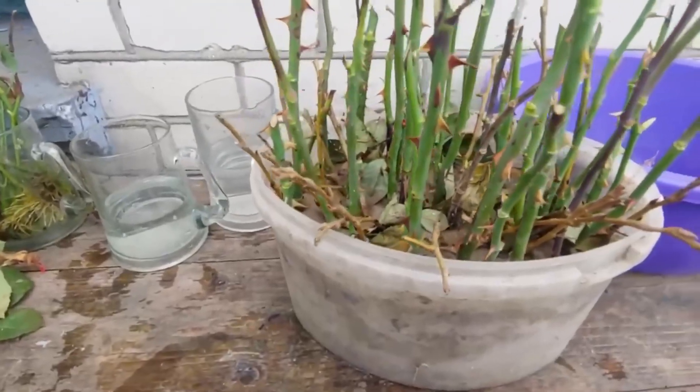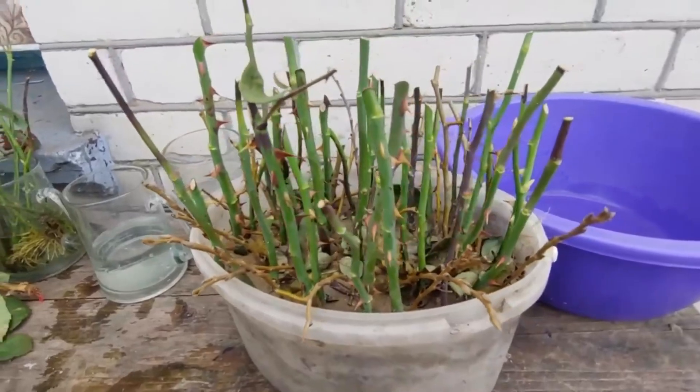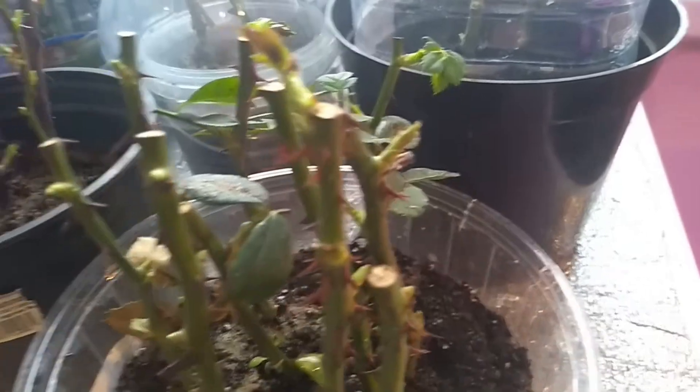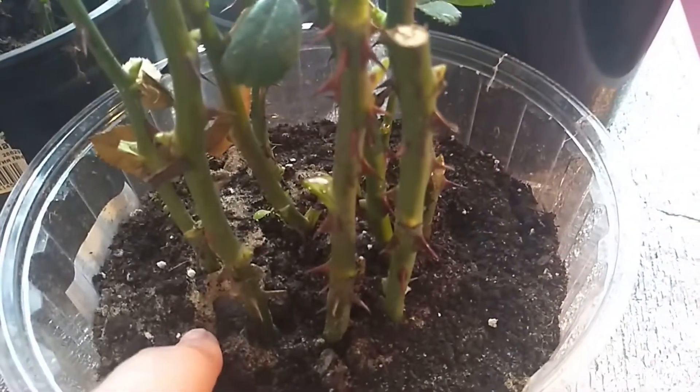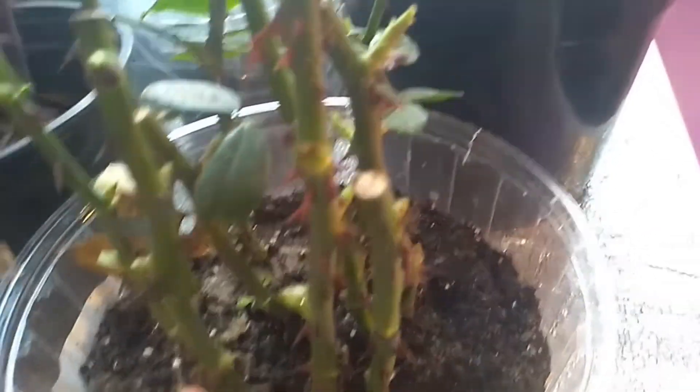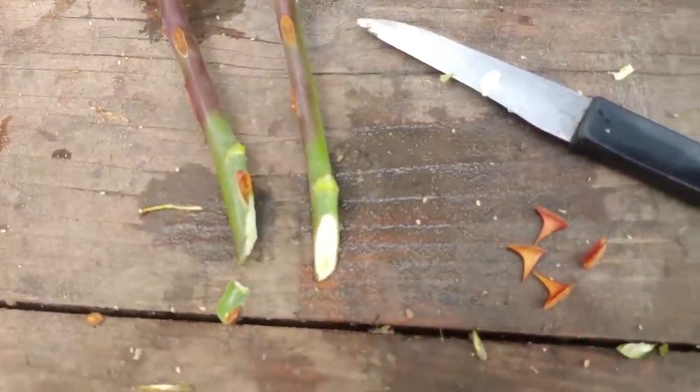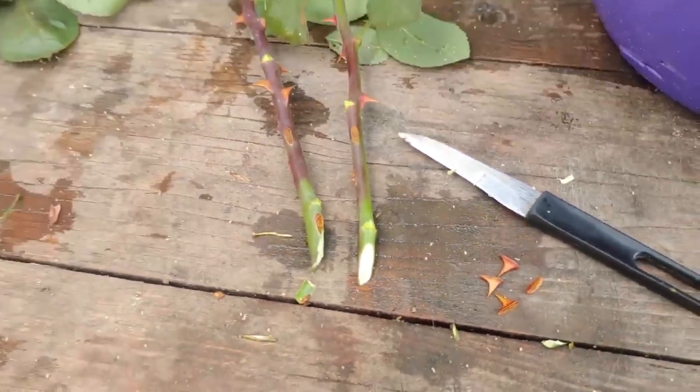One last tip: don't discard pruned rose stems if you want to propagate roses. Cut them into segments and store them using various methods. In spring, these cuttings can be rooted and planted in the soil. Alternatively, you can bury them directly in the garden under the snow for the winter. In spring, cover them with a protective dome and water them regularly — they'll root just as well right there in the rose garden.